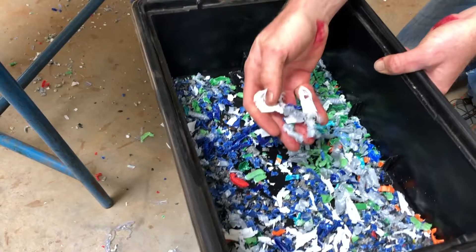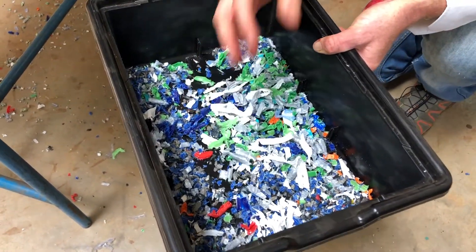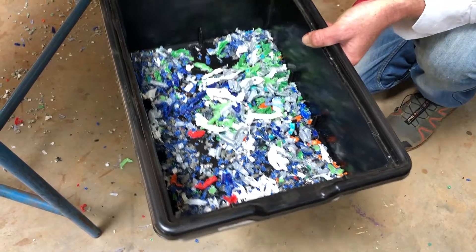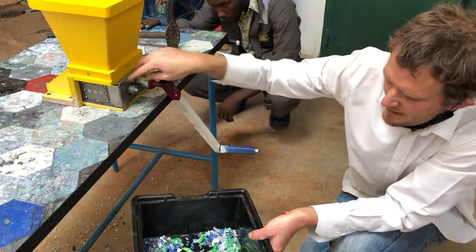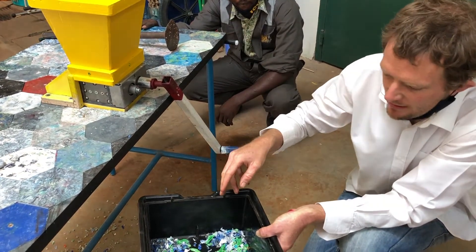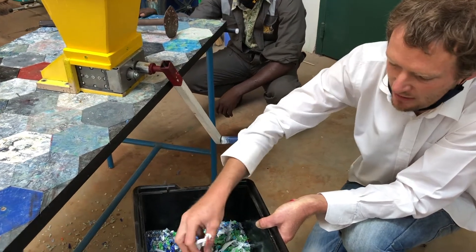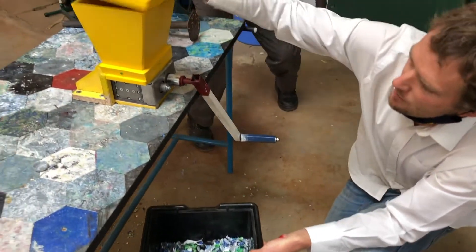You'll see that some pieces are actually a bit too big. The design of the double axle shredding blades means it sort of pulls the plastic through, but once it's through it's not going to shred any further. So what we're actually going to do is take this plastic and put it in one more time.